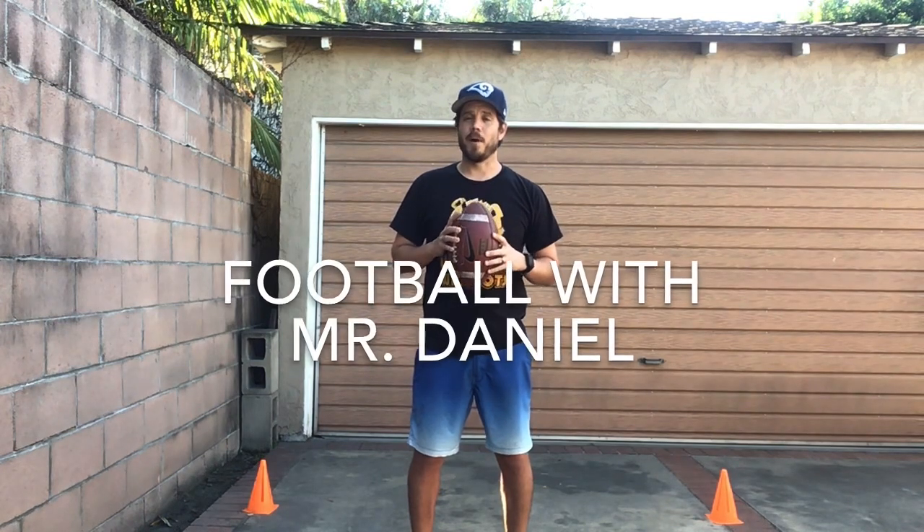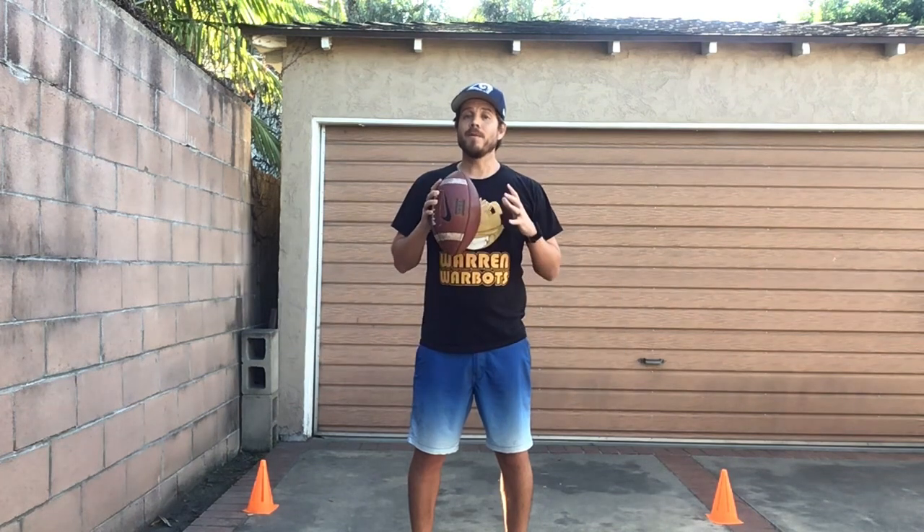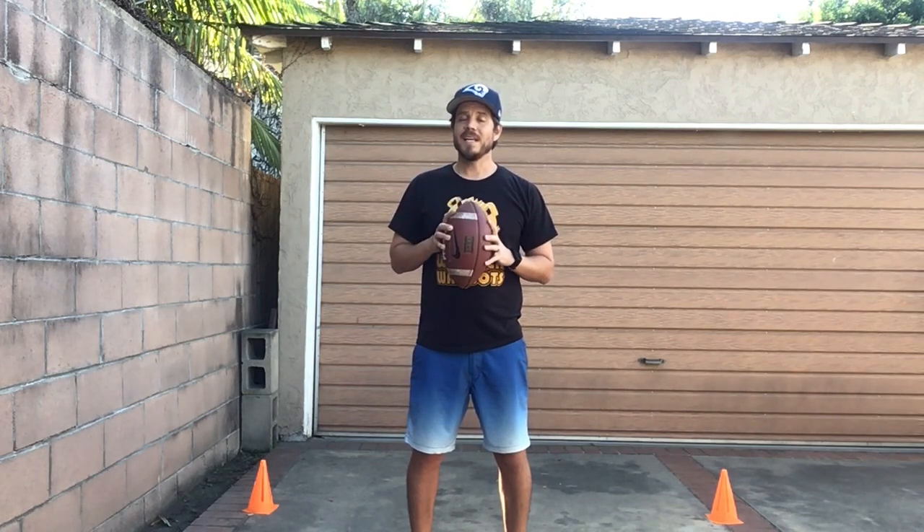Hi everyone! I hope you guys are having a fantastic Thursday. Today we're going to continue with our football unit and we're gonna do some football fitness. Now we've been practicing being a running back, so holding on to the ball and running with our ball. That's what we're gonna do today with our fitness. We'll be holding on to the ball through most of these activities.